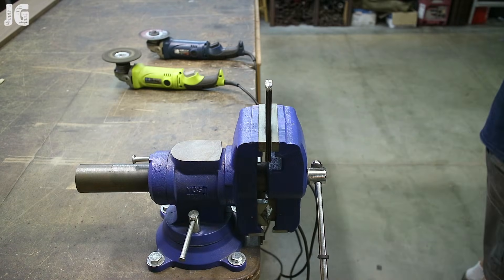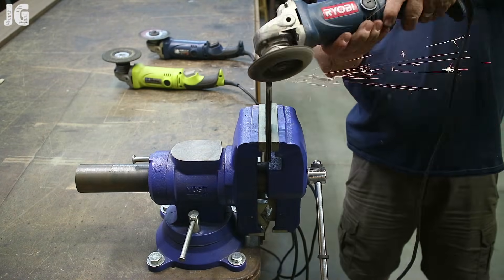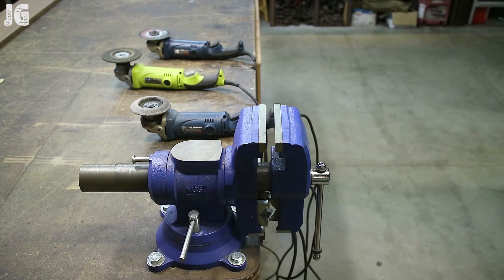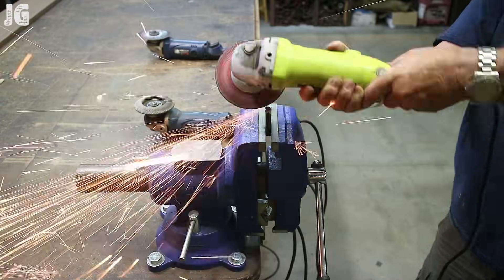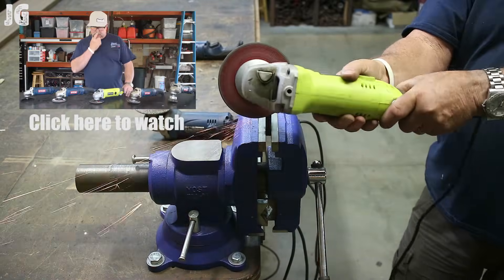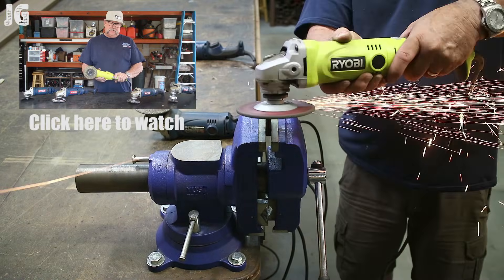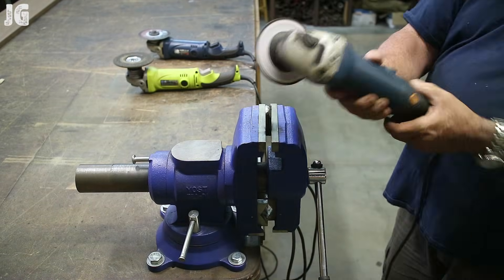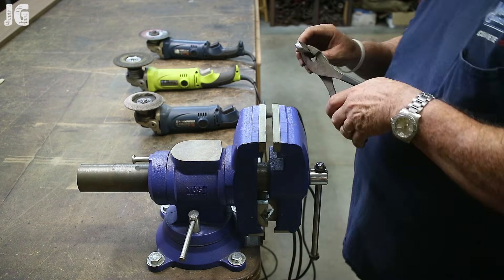I've put the braces and mounting tabs together. This is why I have so many grinders — I've got all the different wheels on them: cutting wheels, grinding wheels, flap discs, and wire wheels — so you don't have to spend a lot of time changing wheels. I just grab a different grinder. I made a video previously about all my different Ryobi grinders and the different wheels I have on them. I'm just rounding these pieces, taking the sharp edges off and getting a rounded-over look so they look nice and smooth.